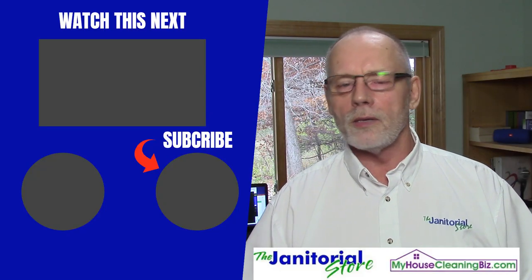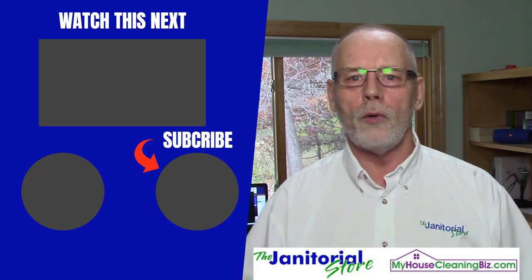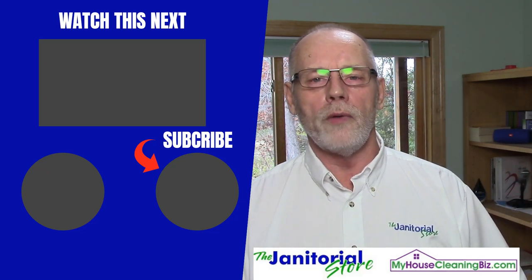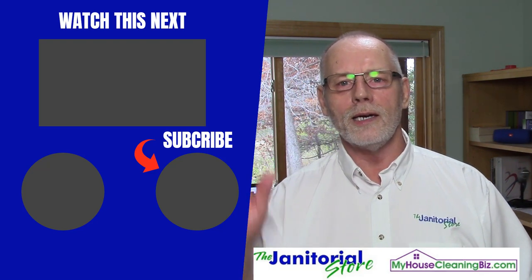That's all I've got for that. Hopefully you liked this tip — go ahead and click the like and share buttons. If you haven't already, subscribe to our YouTube channel. We've got hundreds of videos on how to build a successful cleaning company. Until next time, we'll see ya.